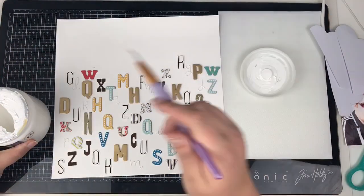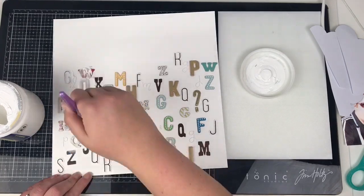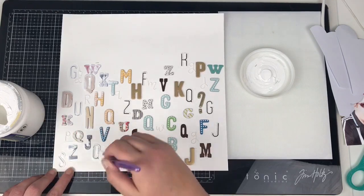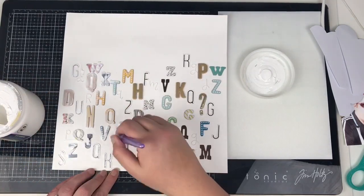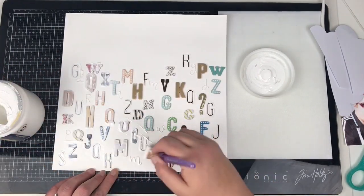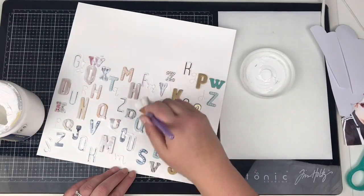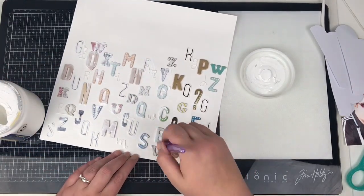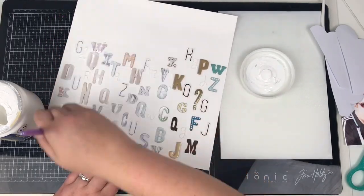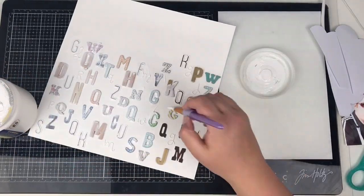Next I'm coming in with some gesso — I'm just going to gesso over the top of these letters as well. Two reasons: one, I want to dull the color down because I'm going to change the color of the thickers, and two, this gesso will help to prime the top of the thickers so they'll take the paint. I do two layers of gesso, so I'm just adding the first layer here.